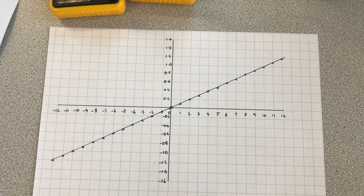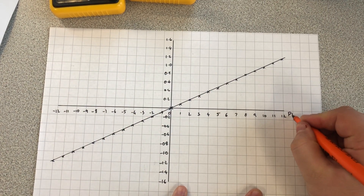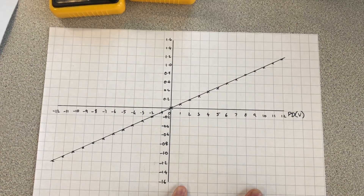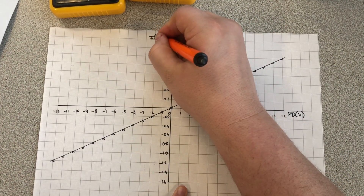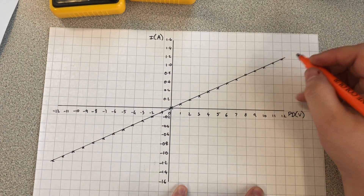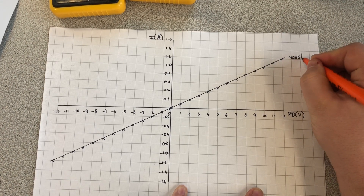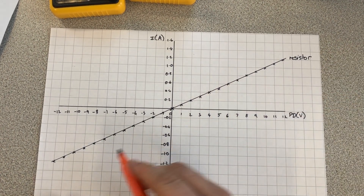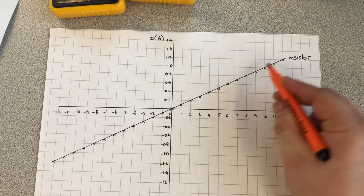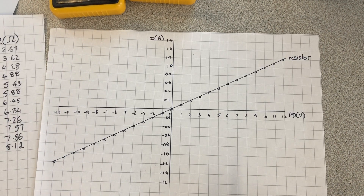I'm also going to plot the voltage and the current on a graph — on a pair of graphs, so that you can compare the two. On my x-axis I've got my potential difference in volts, and on my y-axis I've got my current in amps. This line is the plot of my resistor. As you can see, because the resistance is constant, the slope of the graph is constant as well.